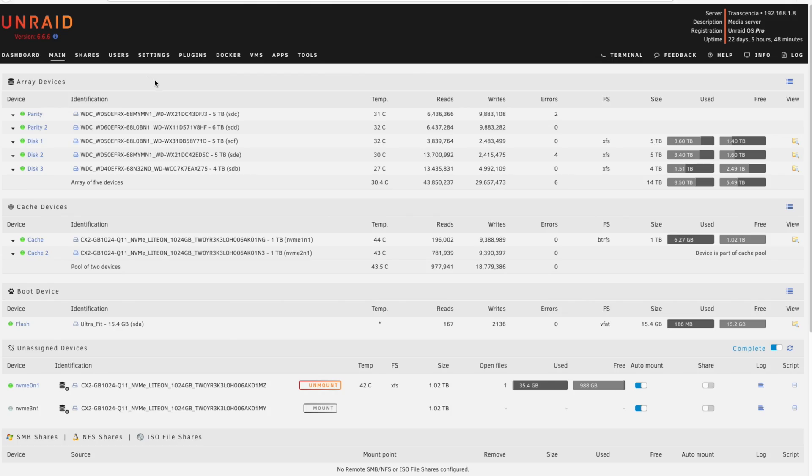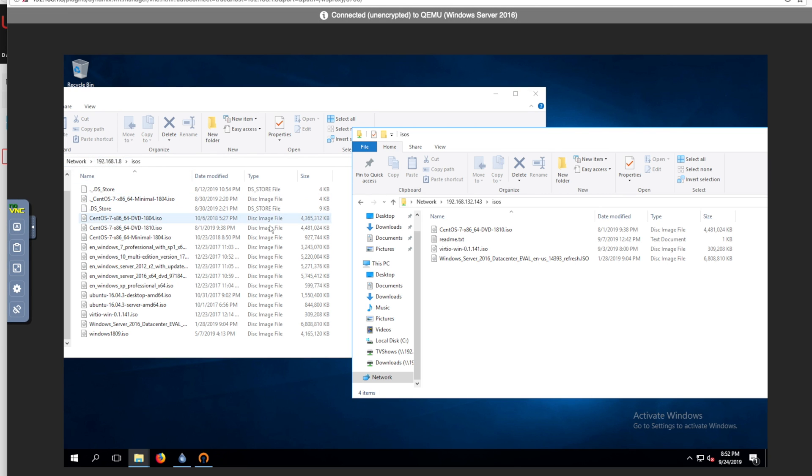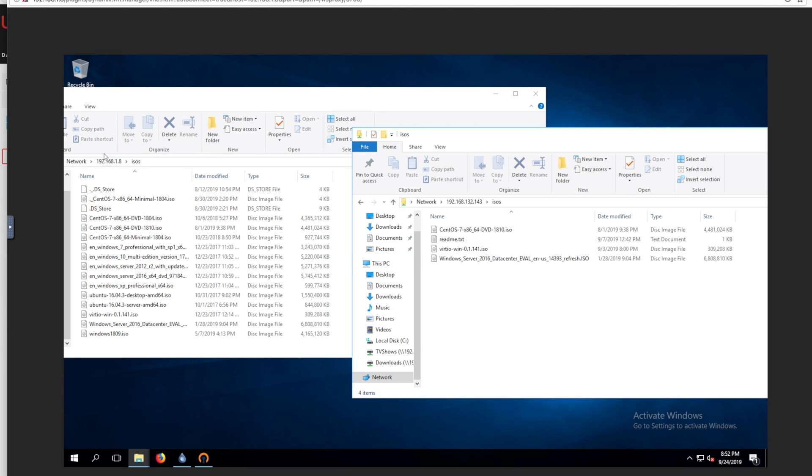So we're now looking at my Unraid server at home — this is Transcensia, as you may recall, the server that's sitting at home. And now we're going to look at how the Windows Server 2016 VM is connected to the remote Unraid server. As you can see, this is my local Unraid server's ISOs directory, and this is the foreign or remote Dell T30 that we set up at my friend's house — this is also its ISOs directory.